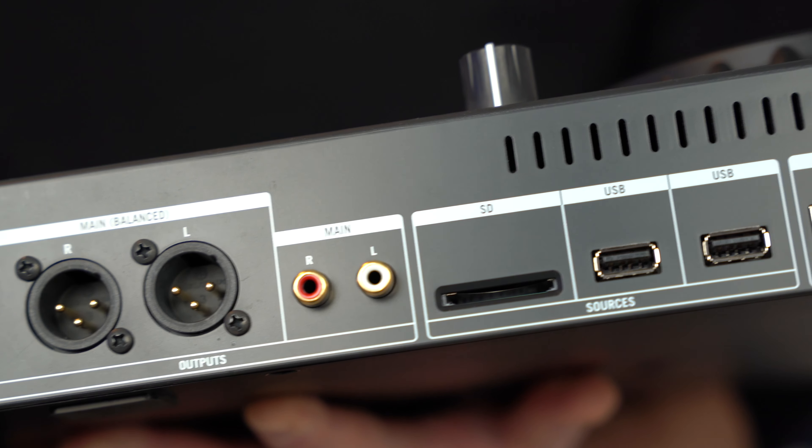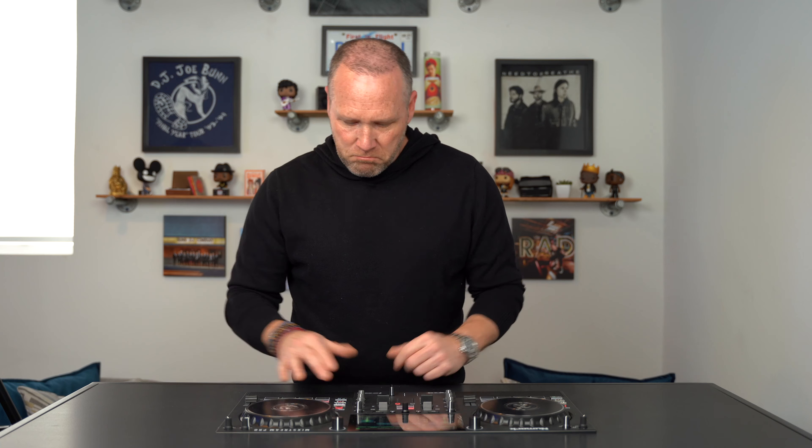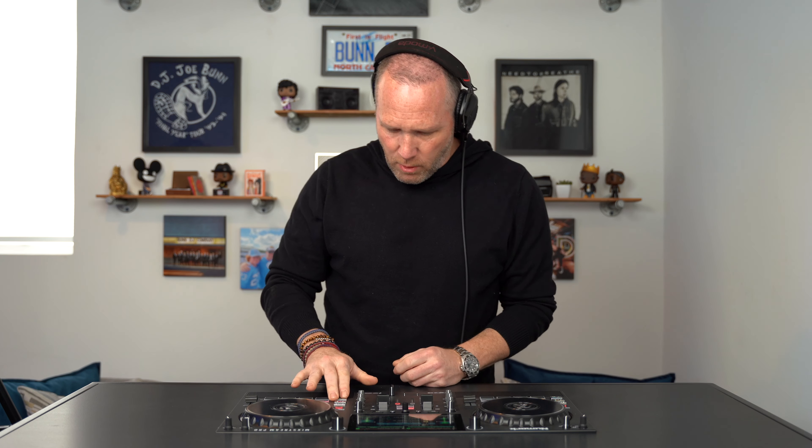What else do you notice? If you look at the back, there's only one cable coming out — that's the power cable to the wall. How do you hear the music? This little unit has speakers built right in. Up top right you've got a little volume knob. So it's all in one unit — no laptop needed. My one drawback is I wish they had made it battery powered, because technically you could sit on the couch and make full-blown mixes or practice mixing using the internal speakers. They sound good — you're not going to play a party with them, but for practice they're perfect.